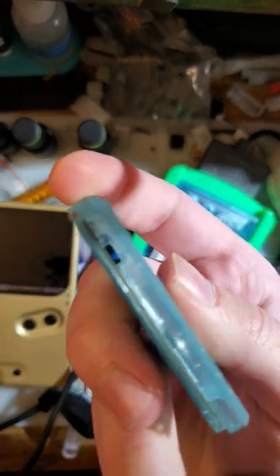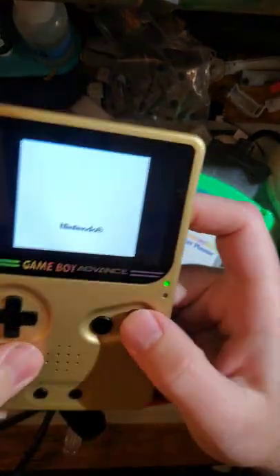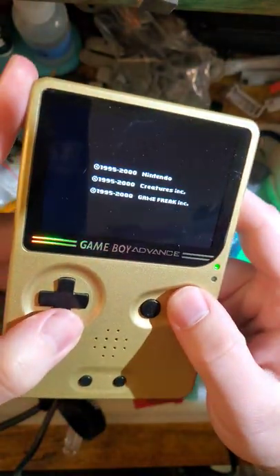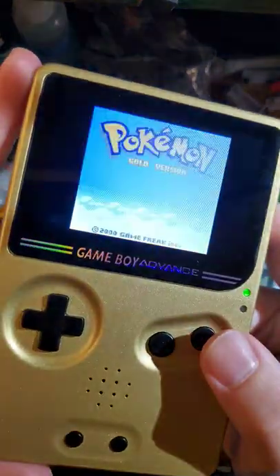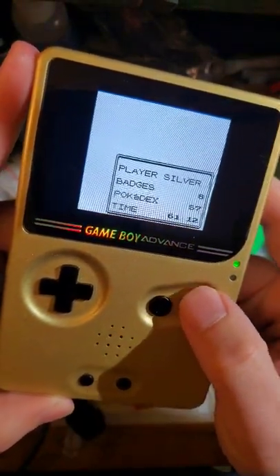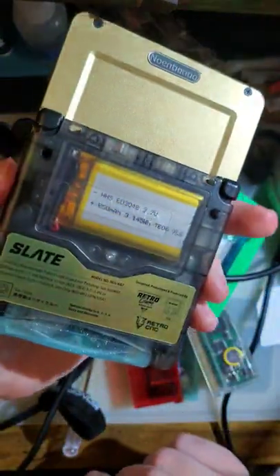Jam it back in — now look at that, I've got Pokémon Gold. And they share the same save, so that way you can get version exclusives in both. One cart.